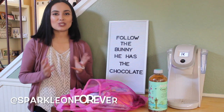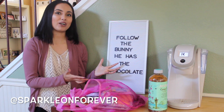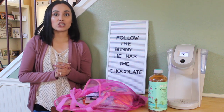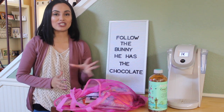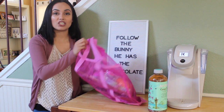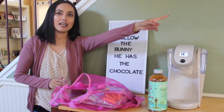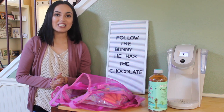Hi guys and welcome back to my channel! Today I wanted to decorate my coffee bar with you guys using only Dollar Tree items and Dollar Tree decorations. We are transitioning all of my Valentine's Day stuff to Easter stuff, so I hope that you guys enjoy. I have a bunch of goodies from Dollar Tree. Just in case you've missed my most recent Dollar Tree hauls, I will include a card up above so you can check it all out. Without further ado, let's start decorating.